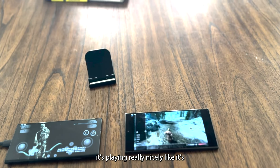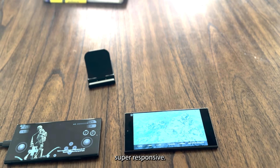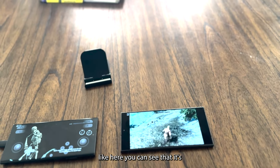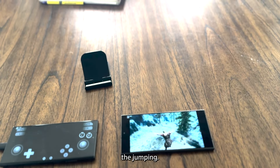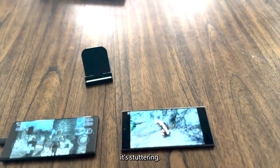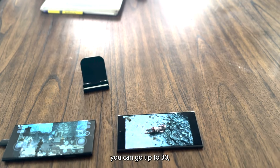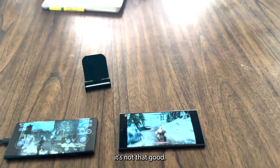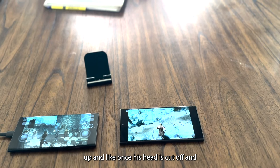The S24 Ultra is playing really nicely — super responsive, I can do everything. You can enjoy the gameplay — jumping feels like playing on a gaming console. Meanwhile, the S23 Ultra is stuttering, the frame rate is 21 to 24 at best, and can only go up to 30 depending on the play time.